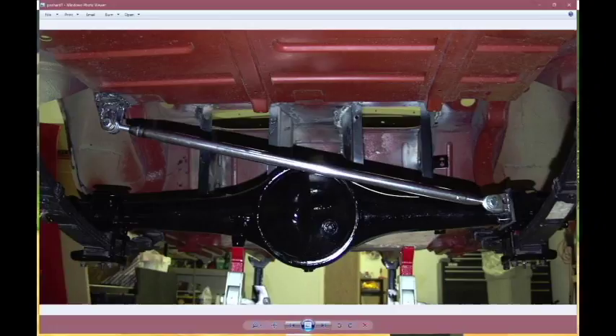In some circumstances, like this car which has leaf springs — you can see the leaf springs right here — having a panhard bar is completely useless and will not work. It will bind because with leaf springs they're hard-mounted towards the inside of the body.